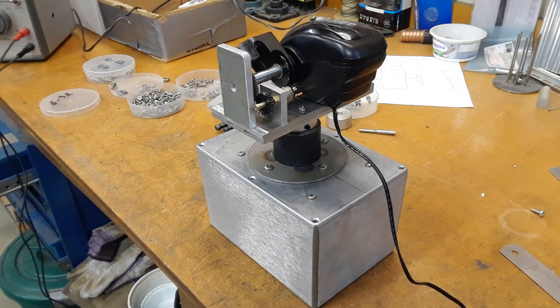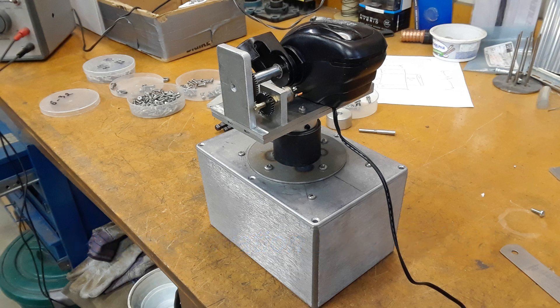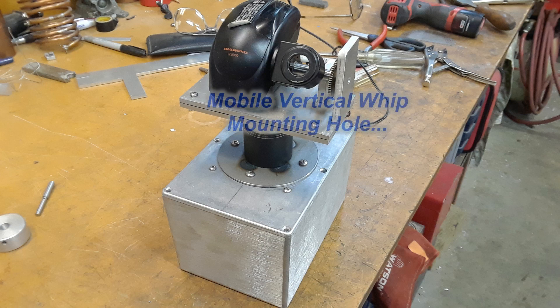For the elevation drive, we kind of cheated a little here. Tom had one of these bought — we'll call it a mobile or truck whip antenna riser, used to take an antenna up and down when going in and out of a garage. It worked very well for this application and saved a lot of work. This thing would swing up and down 90 degrees and had end-stops built into it already.